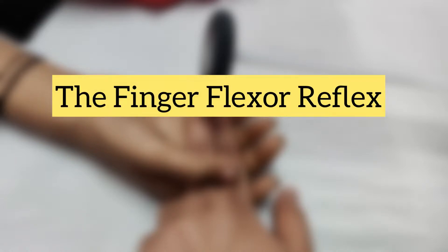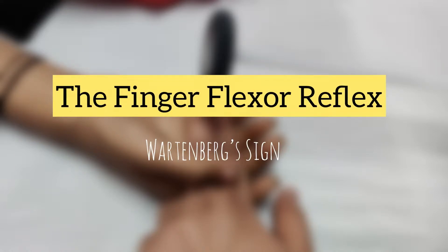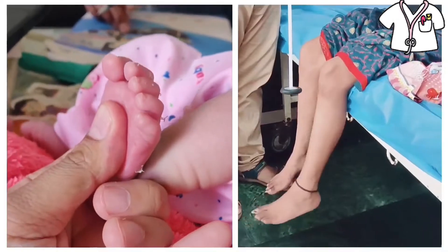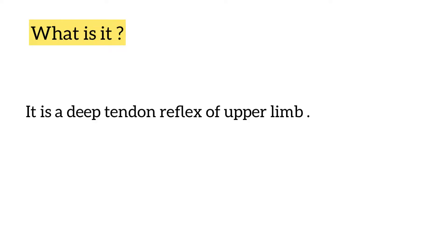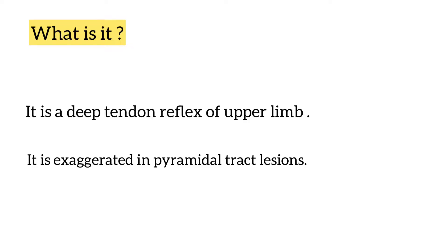Hello friends, in today's video we will talk about Finger Flexion Reflex, also known as the Wattenberg sign. It is a deep tendon reflex of the upper limb and it is exaggerated in pyramidal tract lesions.